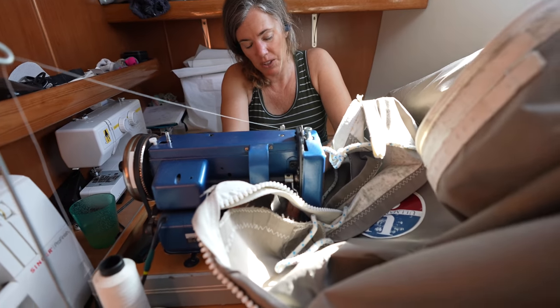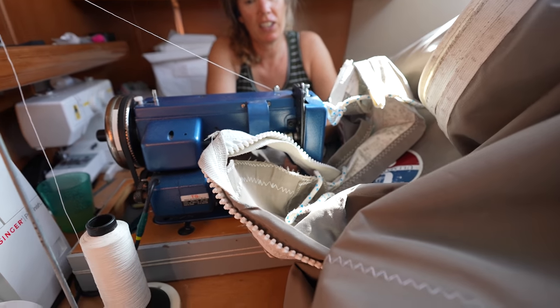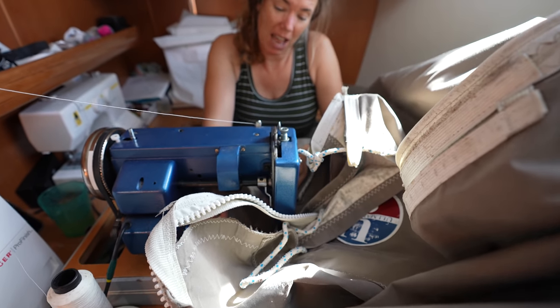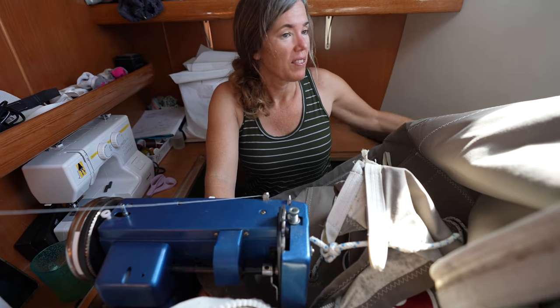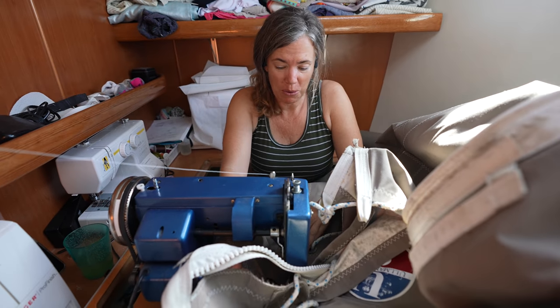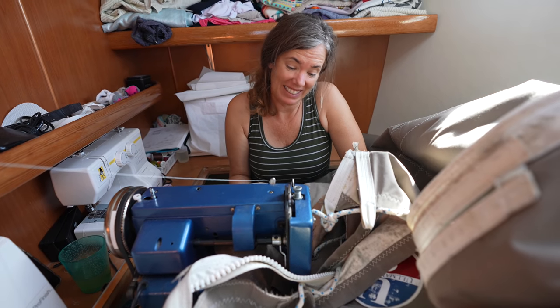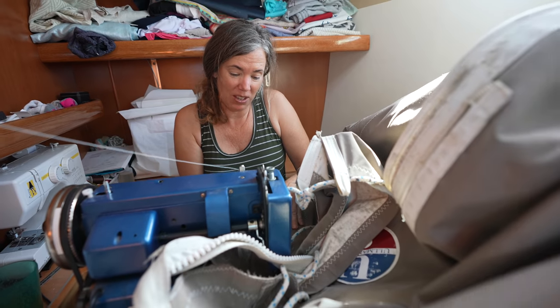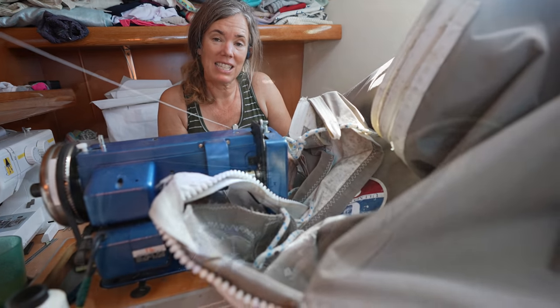I'm just going through every inch of the sail bag, finding all kinds of threads that have come out. So I'm reinforcing, adding extra fabric where there's some rub-through spots, and testing the Sailrite machine to its max because there's some really hard plastic in here.